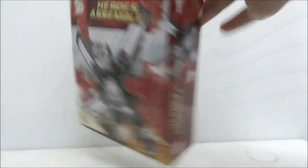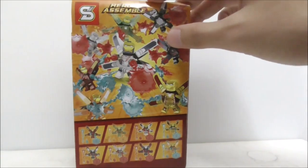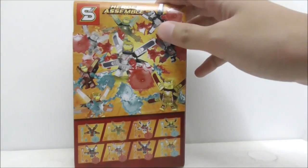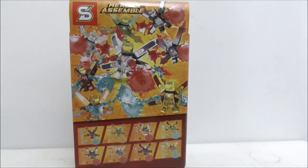This is the other side of the box, which shows you all of the accessories that it comes with. This is the bottom, and finally this is the back, which shows you the entire set with all of the jetpacks and the power burst pieces.